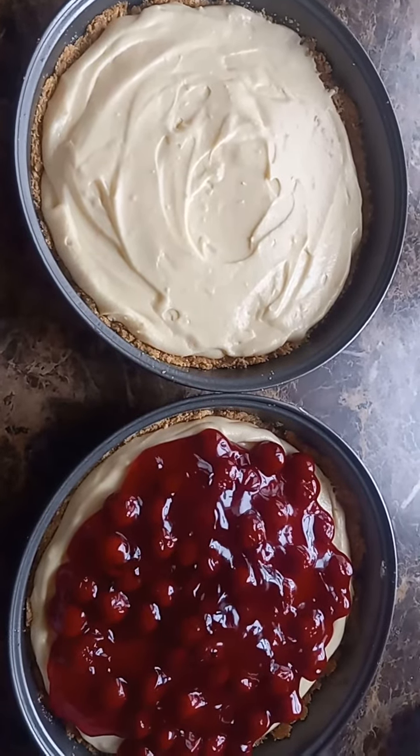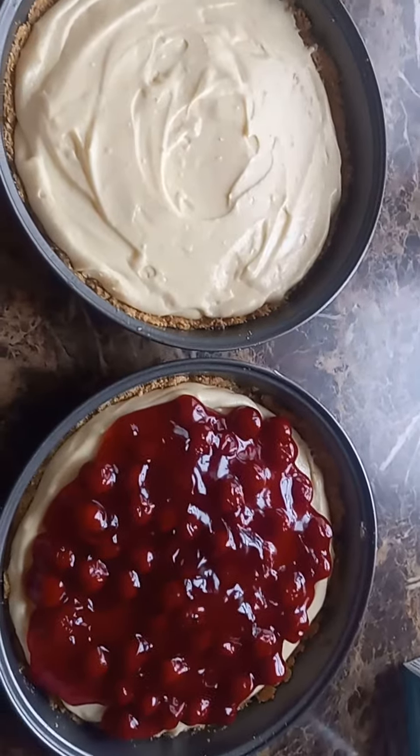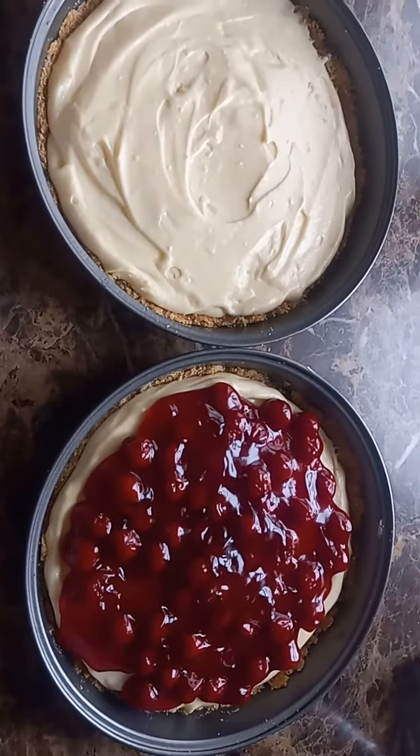There you have it — one regular plain cheesecake, one cherry cheesecake. Simple and delicious.